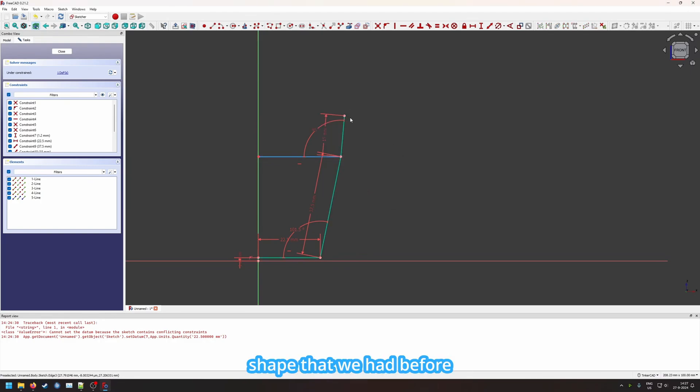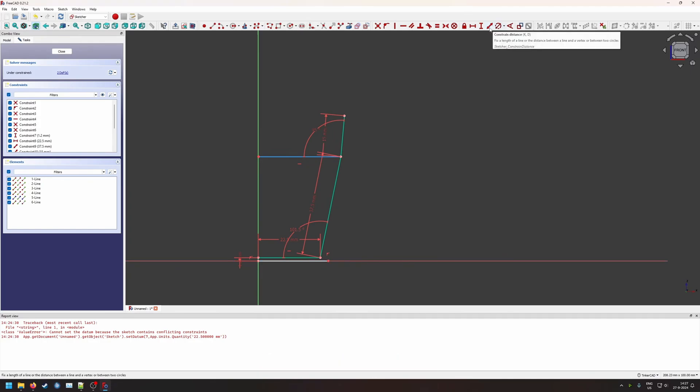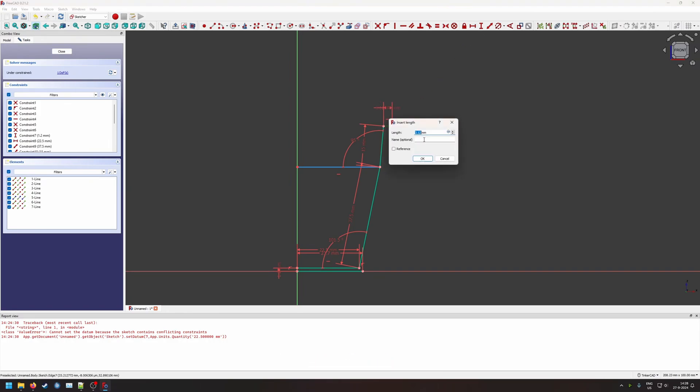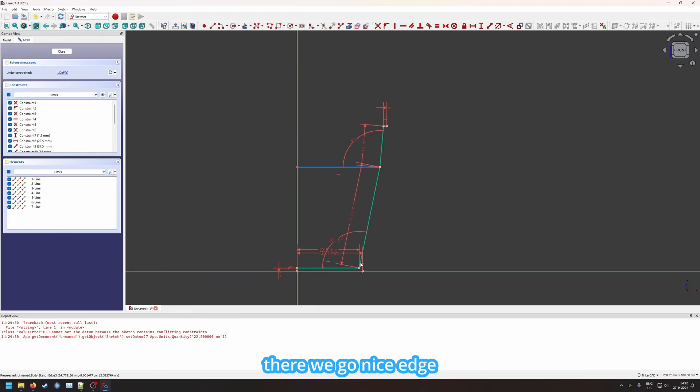Now we've recreated the basic shape that we had before. Now I want to do something a little more interesting with a curved edge on the side. I will make this 1.2 millimeters longer than the base and constrain this distance to 23.7. Instead of only using the line here, we also want 1.2 at the top. Then we start using the b-spline, which allows us to create curved lines instead of all the straight lines we've been using so far.